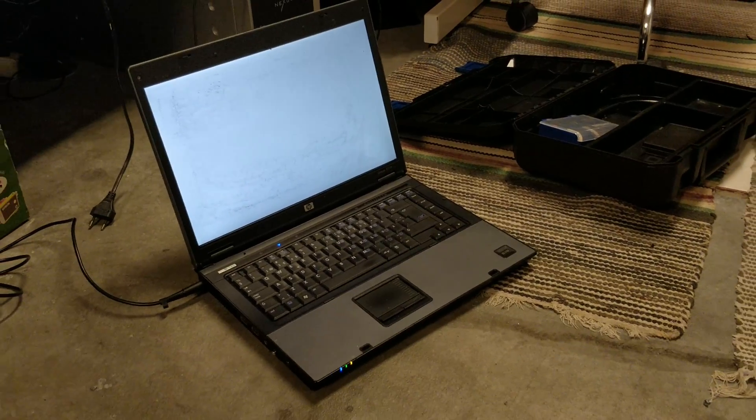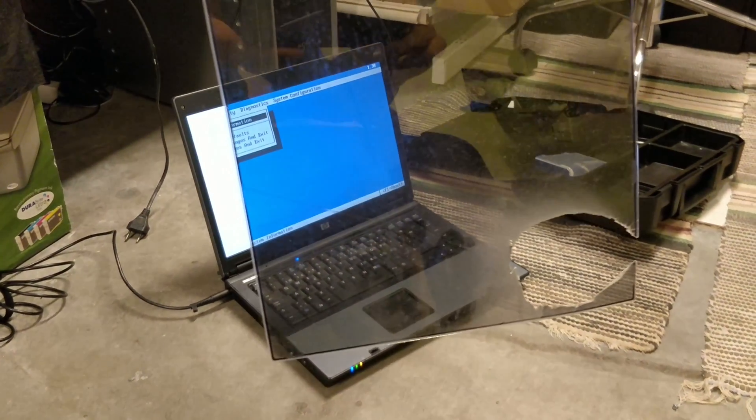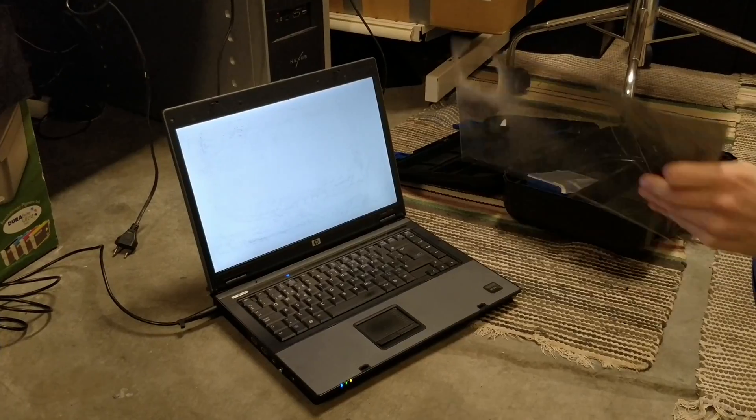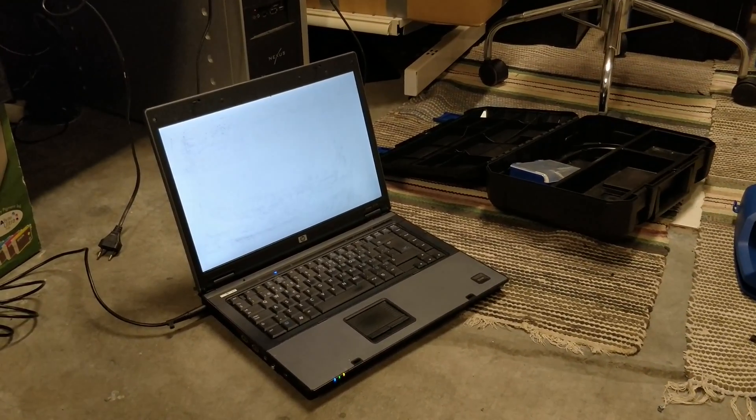So now you can't see anything on the screen, but through this polarizing filter you can see it works fine. The original filter in this laptop was matte, so it was really foggy and you couldn't really see anything through it.